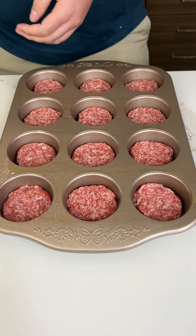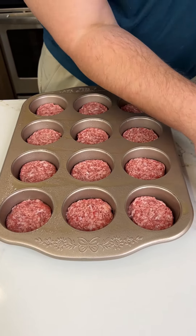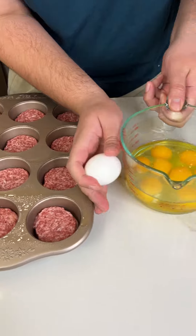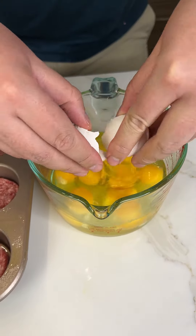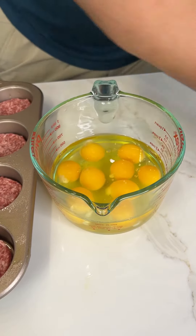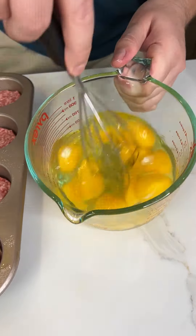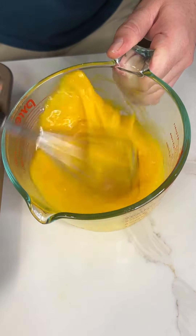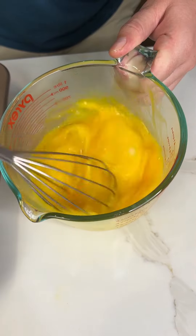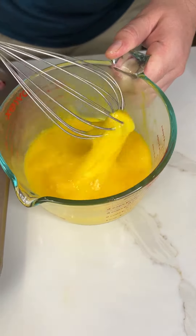We have 12 Johnsonville original sausage patties. I'm then going to grab some eggs — cracking them in. I'm using nine eggs for the 12 patties. Grab a whisk — there's a shell, got it — and whisk that up really fast. This is a quick and easy recipe for breakfast, perfect for families of four or just you and your spouse.